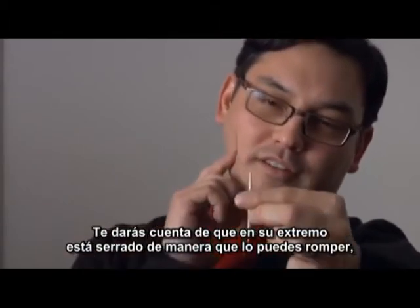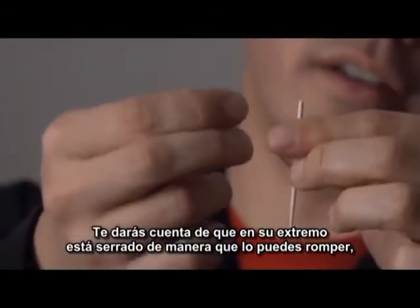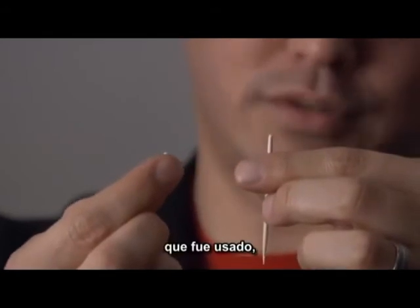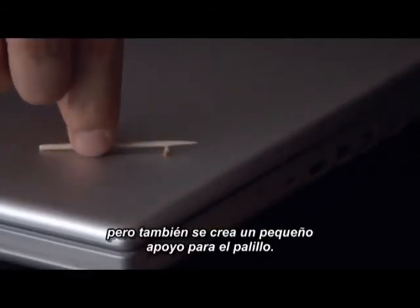But you'll notice that the end of it, the tip of it, is serrated so you could break it off. This is to signify that it was used. But it also creates a tiny rest for the toothpick.